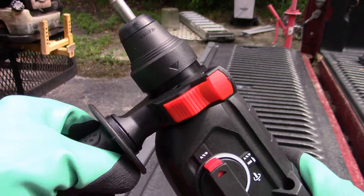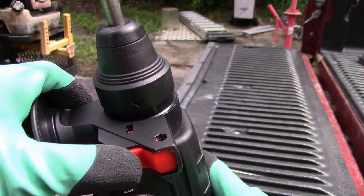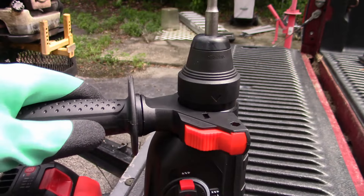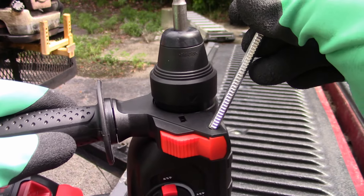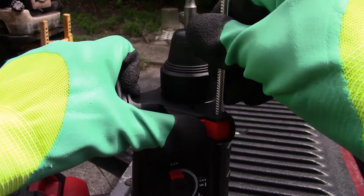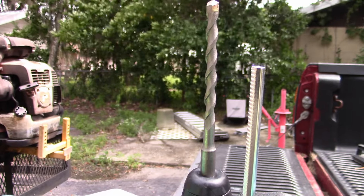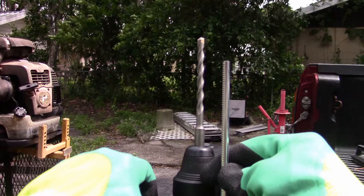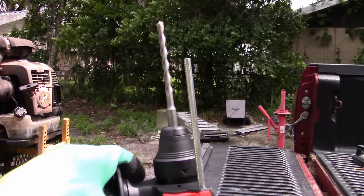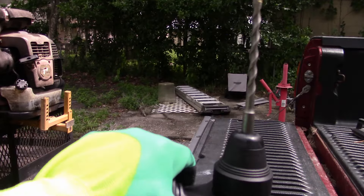You're probably wondering what that other button is. You press it in, there's a hole there, and that is for the depth guide, which was in the case up in the top. You take the teeth down toward the bottom, press the button, push it in, and that gives you a guide for your depth as you're going in. You can adjust it to whatever depth you want, so you know your hole is at least as deep as the screw you're putting in.